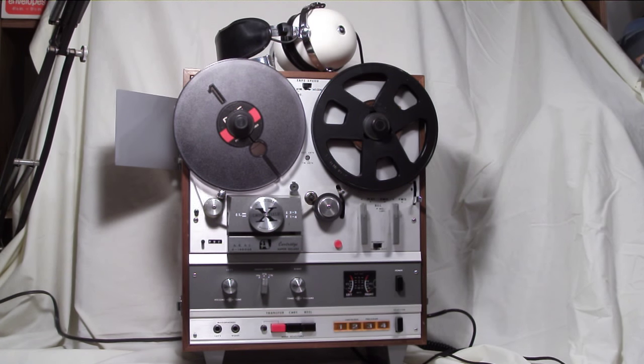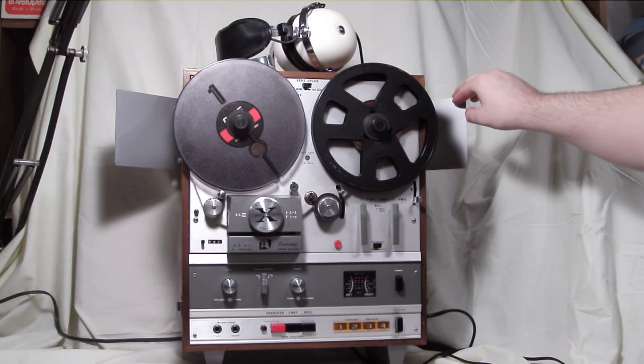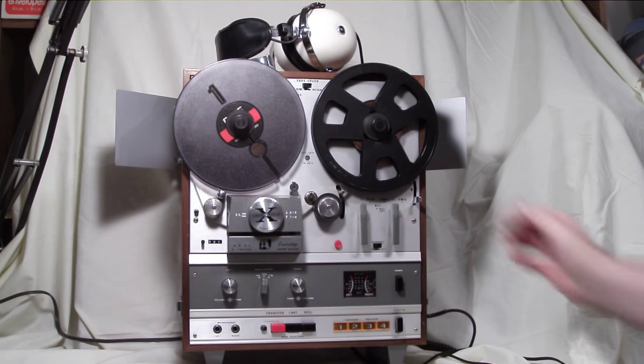Hello YouTube. Silent S here with the Akai X1800 SD — SD standing for Super Deluxe because it has integral speakers behind these grills here. The unit is a reel-to-reel player, 7-inch reels maximum, with integral 8-track on the side here.